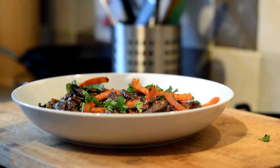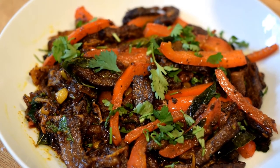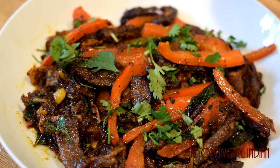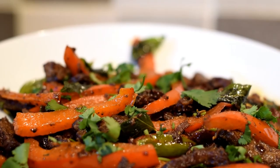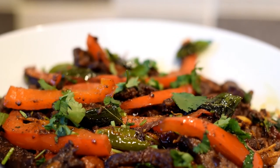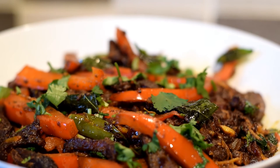Sprinkle a bit more coriander if you wish and serve it up as a snack along with a cold beer. This is a quick recipe that celebrates the authenticity and freshness of the ingredients and is utterly delicious. This recipe is made to show solidarity with all beef eaters in India and abroad, and I recommend this dish for those who are brave, unprejudiced, and enlightened.